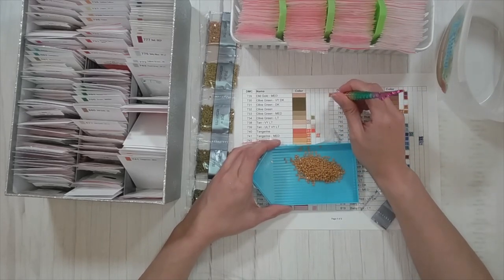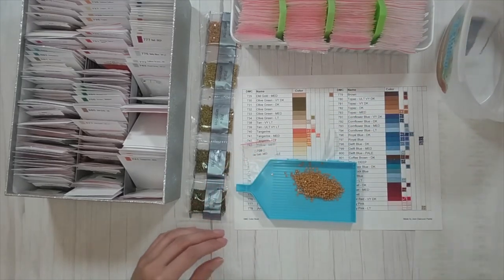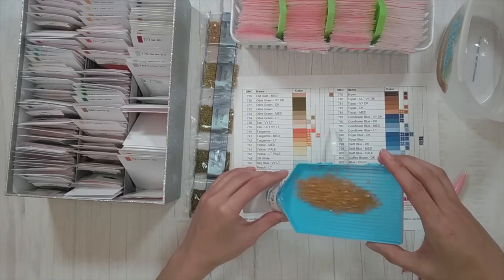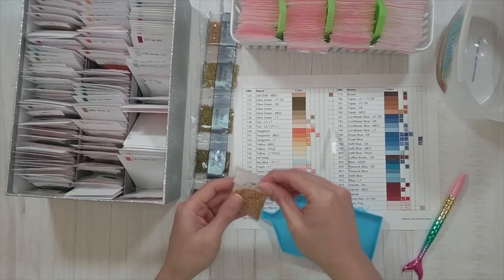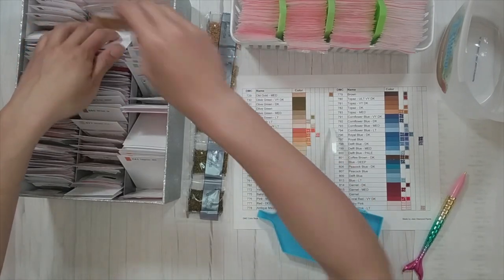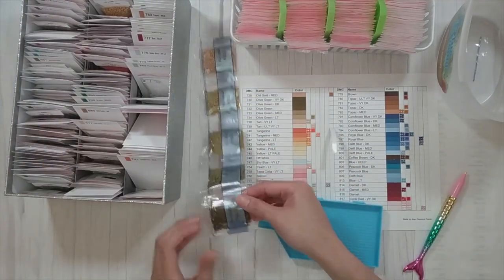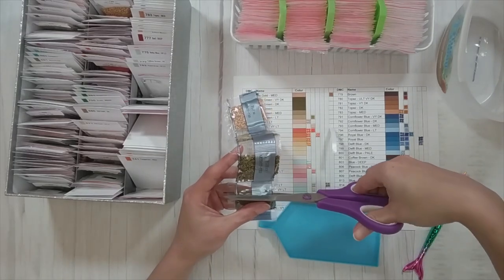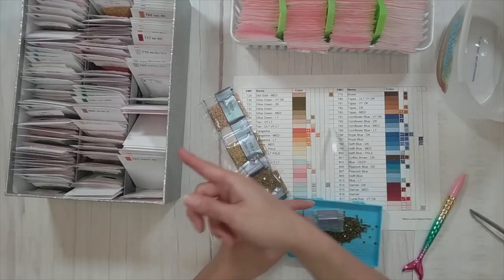So 729 is old gold medium. I've been thinking of things to talk about since this is a longer video. If you saw last week's Monday video, I am rearranging my storage boxes — I added two more so now I have six. I used to just have four, mainly because these drills I'm putting away are a thousand each and they take up a lot of space.